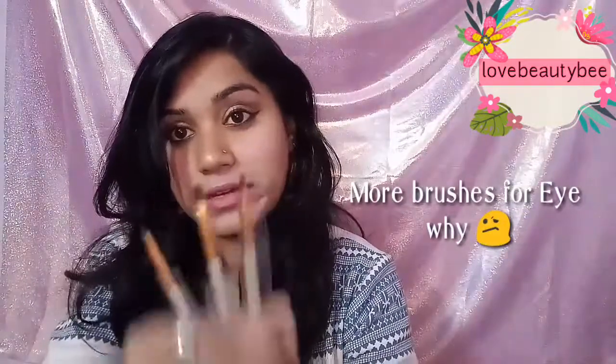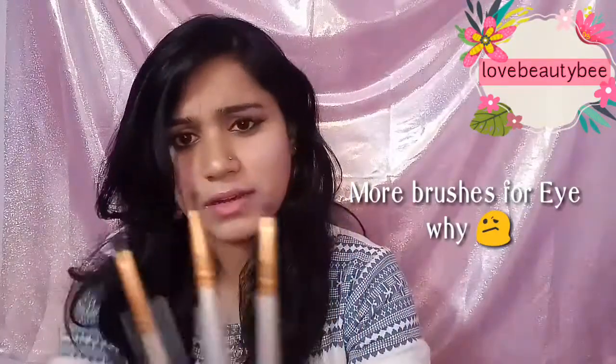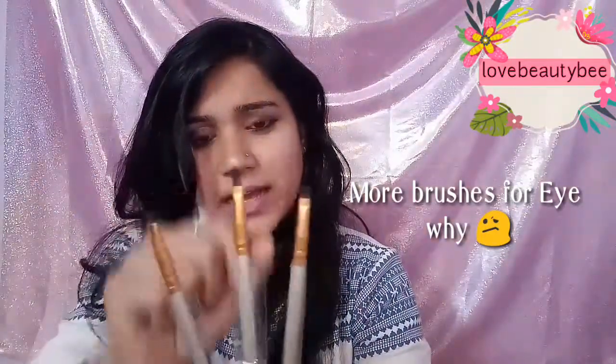I only have two things to say about the cons. The first is that the brushes for eye makeup are very similar to each other — like the brushes that come with eye shadow, they're very similar. They focus a lot on creating eye shadow brushes, so it's good value but there are too many of the same style. What would you really do with so many similar eye shadow brushes? That's a question.